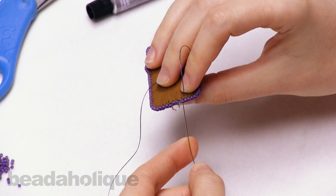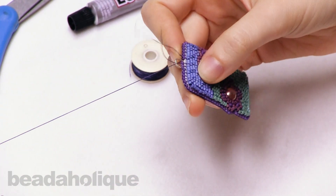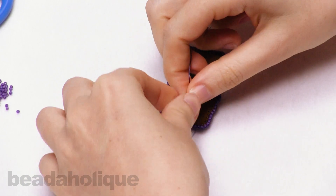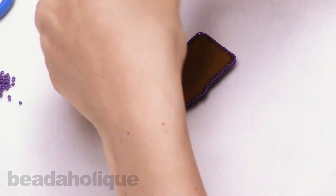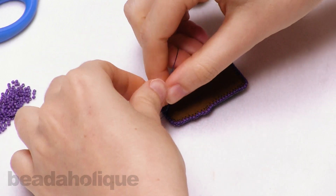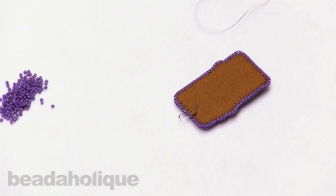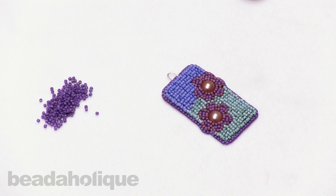I'm going to sew down through the first delica that I put on when I started edging the piece. Back here, I'm just going to create a knot and tie that off. To get my knot really close to the back, I'll grab the thread and roll that knot down and pull it really tight against the Ultra Suede, and I'll make a double knot for extra security. I want to make sure I have that first knot securely inside the second knot. Now I'll cut off the extra thread and the piece is done. That is how to create a wire bail for bead embroidery. You can find all of these supplies at beadaholique.com. Thanks for watching.